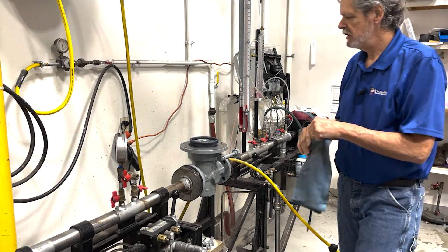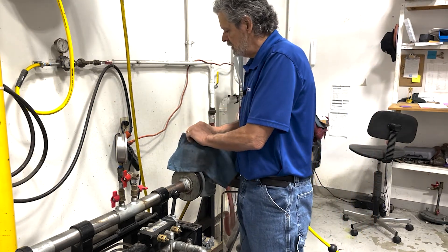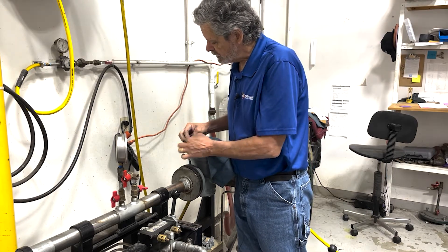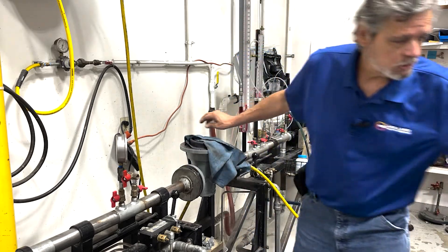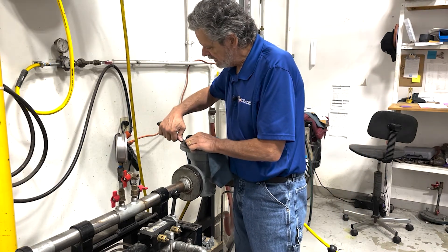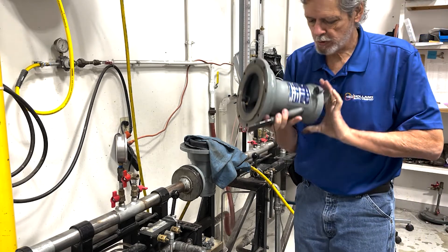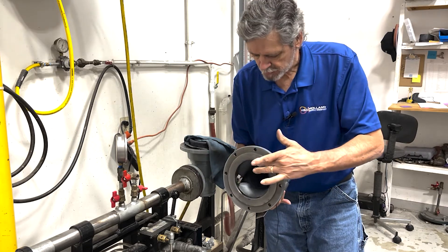Most of the time these diaphragms are covered with molly, so you may want to have a rag to pull that off. Oftentimes when these have been in a field for a long time, the gasket and the rubber will stick very hard. You'll need to use a putty knife to try to get under that edge and remove that gasket material. Also, on the mating surface of the spring tower, you may need to remove the gasket material from there as well.